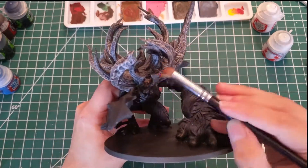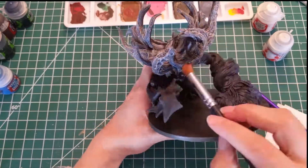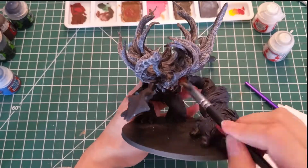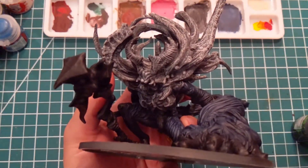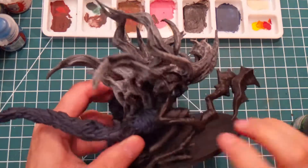We'll do the same for the face and rib cage, but in a lighter tone, just by dry brushing fewer times on these areas. You can see that the rib cage is done, and you also have nice shades on the top and sides of the monster.